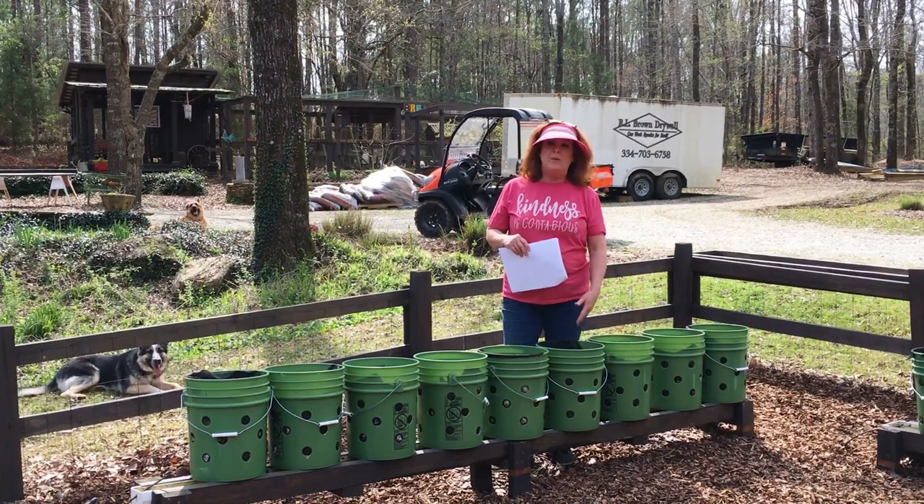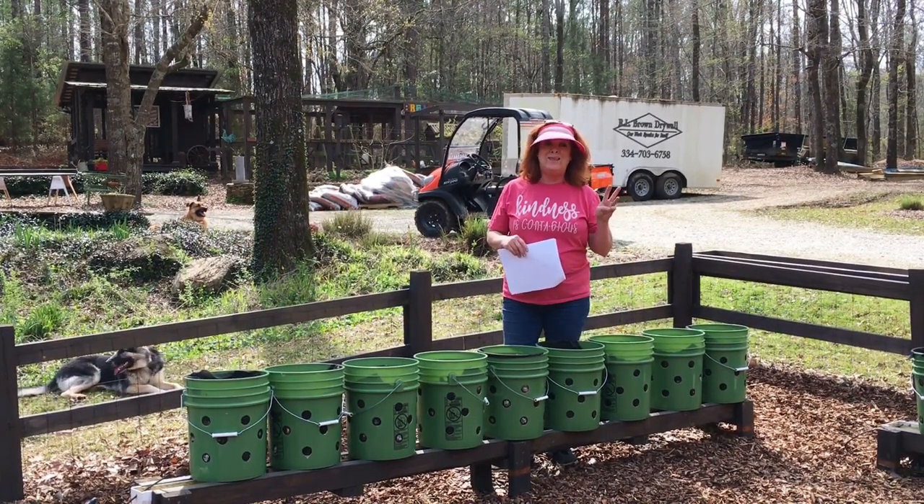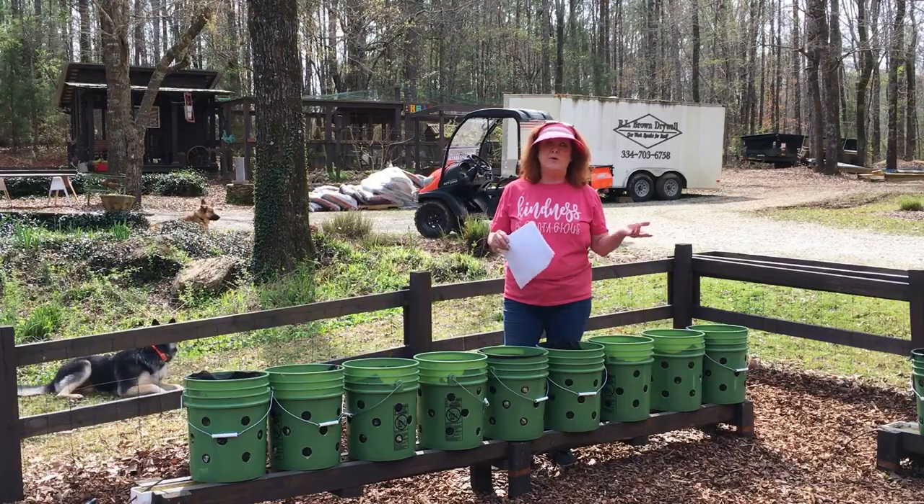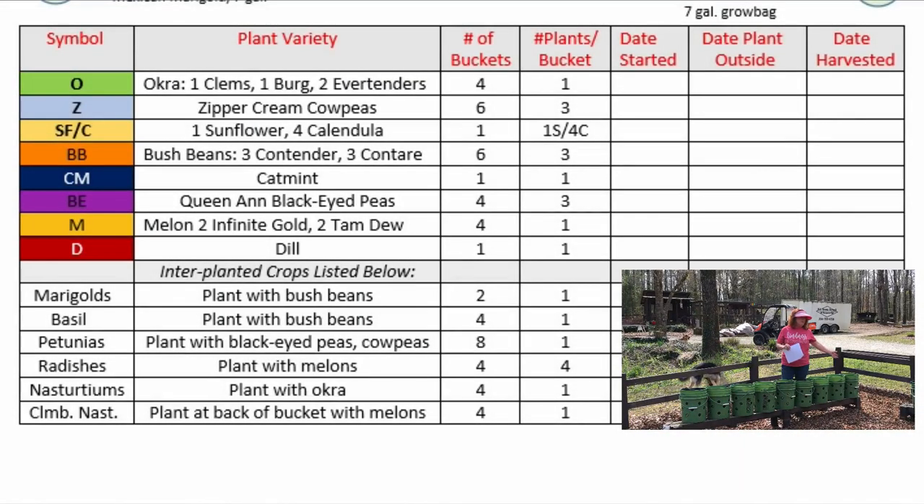What I'm going to do with the beans and the cow peas this year is put three in the buckets instead of four, because I do want to companion plant with the beans. Cow peas are considered beans too. So in these buckets, I'm going to have a marigold in one of the bean buckets and basil in the other. Marigolds help repel the Mexican bean beetle. In the cow peas, I'm going to put petunias. Both petunias and basil are said to enhance the growth of peppers, beans, and tomatoes — that's why I'm using those as companion plants in this row.